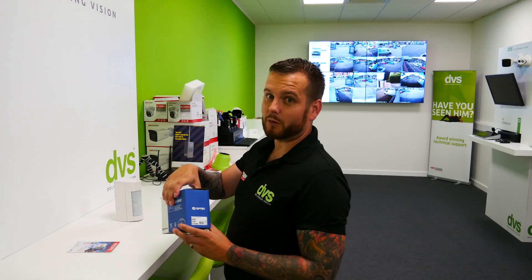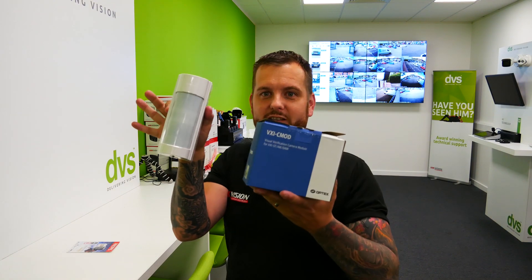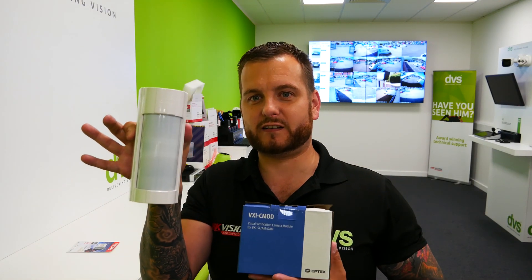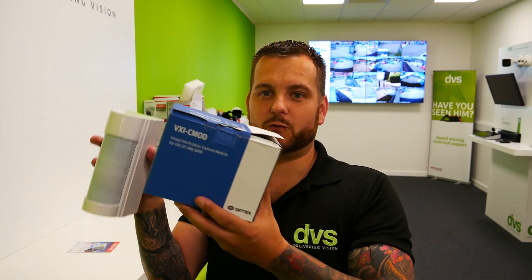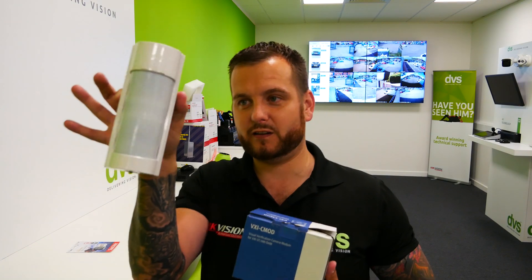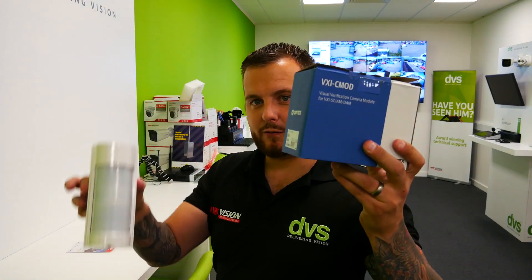Courtesy of Optex, we're going to look at the VXI and the C-mod. It's basically a VXI detector with a bolt-on C-mod camera with built-in Wi-Fi, which allows us to cover the area of coverage via Wi-Fi to the app Optex Vision, which I'll show you in a minute.